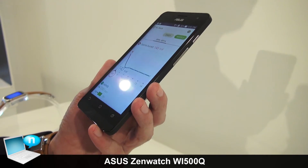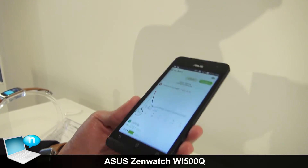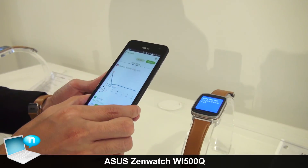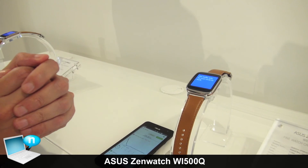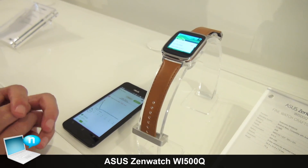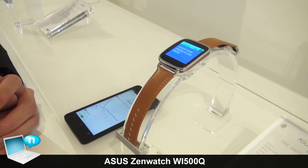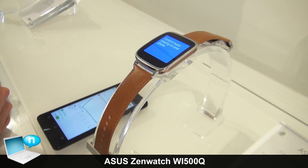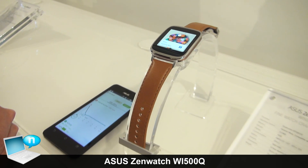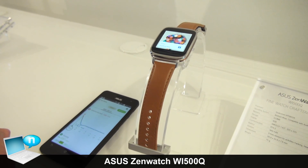So this is the ASUS ZenWatch — I hope you will like it. As for when it will be on the market, it should be available by Christmas, end of this year. The price will be around 199 euros or USD.